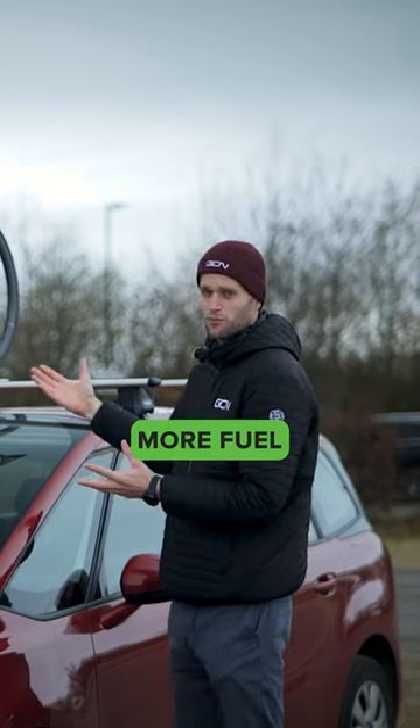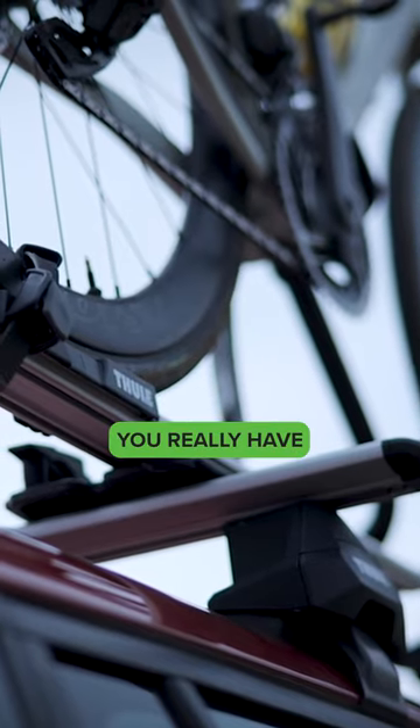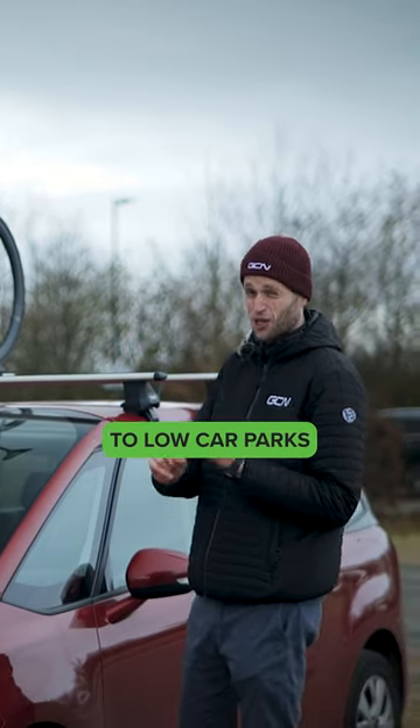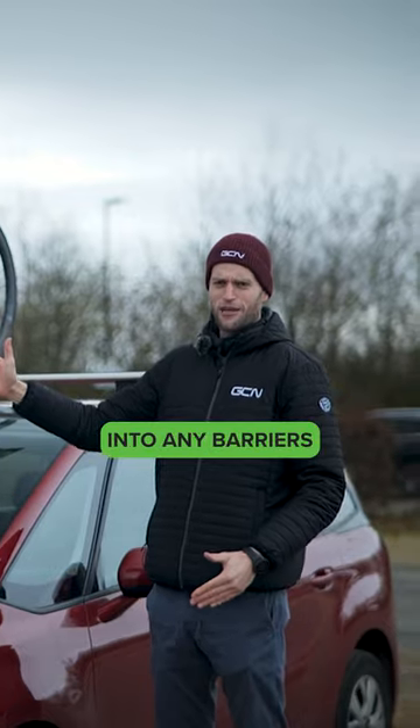Downside: you're going to use more fuel when you're driving, especially on motorways. Plus, you really have to pay attention to clearance. You're going to be limited when it comes to low car parks. Keep it in your head that you've got a bike on the car — you don't want to drive into a barrier. I've done it before.